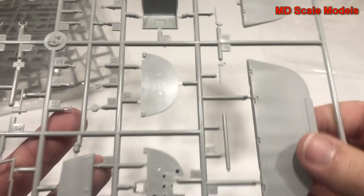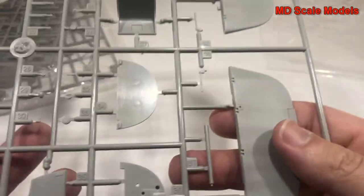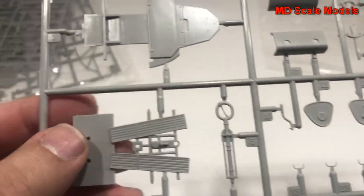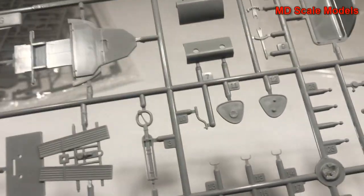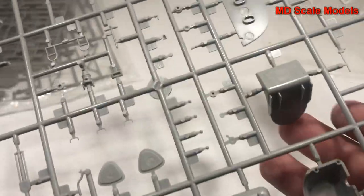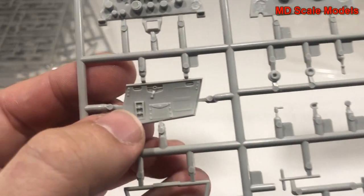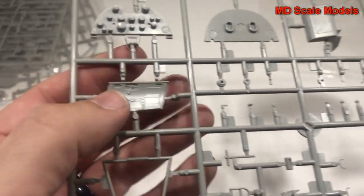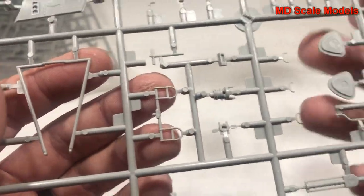Here is our rudder. We've got our seat, part of the floor of the cockpit, and our control column. We have more parts of the cockpit and an instrument panel. There are the sides of the fuselage with lots of extra little details, and our rudder steering.